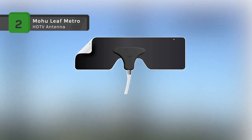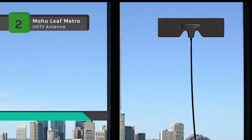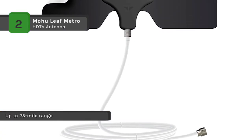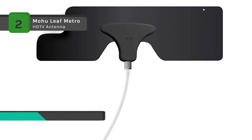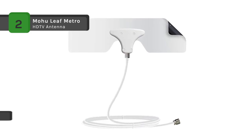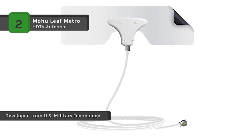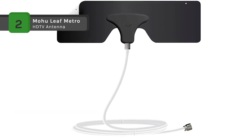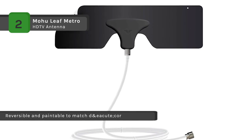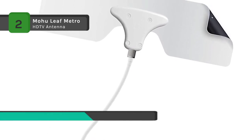The Mohu Leaf Metro is a 25-mile range indoor HDTV antenna that provides access to high-definition over-the-air TV channels without a cable or satellite subscription. The antenna is multi-directional and reversible, and it is paintable to match any decor. No pointing is needed and it comes with an included 10-foot high-performance cable. The paper-thin design delivers full 1080p HD to any digital-ready television. Add an amplifier to your Leaf Metro and reach up to 45 miles. It is easy to install — plug in, scan for channels, and enjoy free TV. Also, Leaf Metro is the smallest size possible for the highest quality reception.